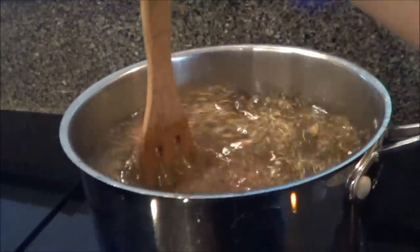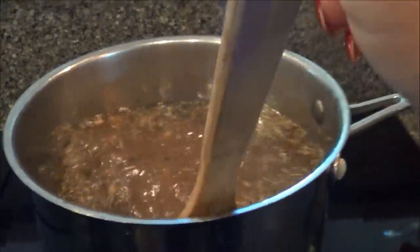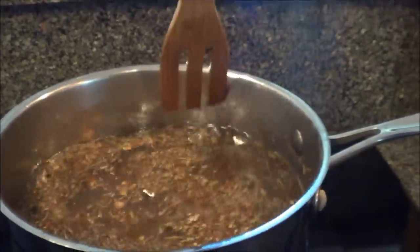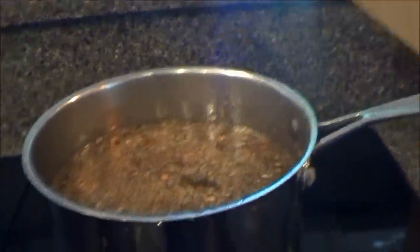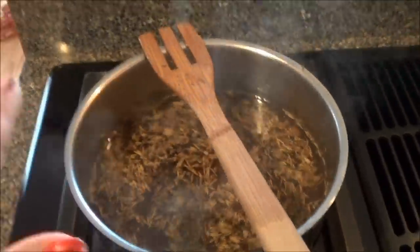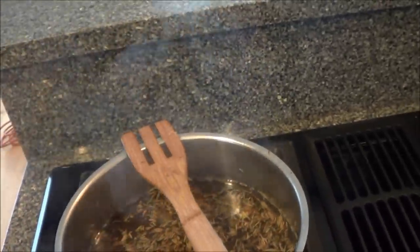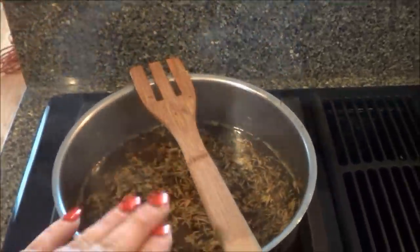I'll show you guys the next step with that. Basically, we're making some flavored water to soak the turkey in. The brine is done, and I just have it set aside. Later on tonight, probably around 8 or so, I'll do the next step with that.